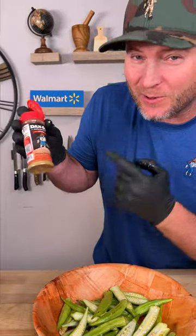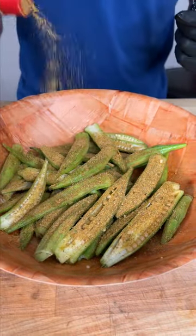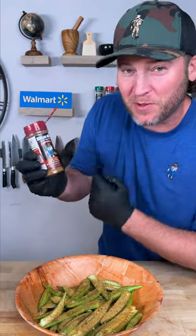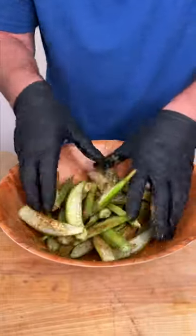Now you need the spicy Danos — that's the red top. Sprinkle generously because it's not packed full of salt, it's real flavor. We're also going to grab the chipotle — that's the maroon top. Put a bunch of that in there and get it all mixed up and evenly coated.